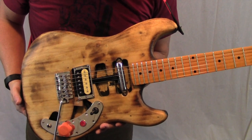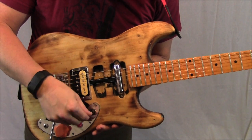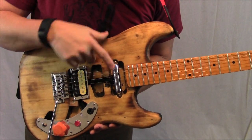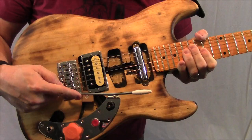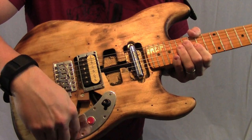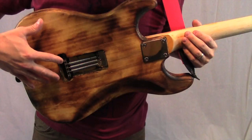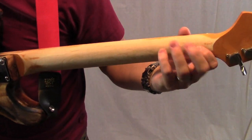Everything is wired up and it has strings. Two pickups, selector switch — just the neck, both, or just the bridge humbucker — along with the basic tremolo arm, kill switch, volume, and output jack. The back has the bridge springs exposed, and I've taken some finish off of the neck.